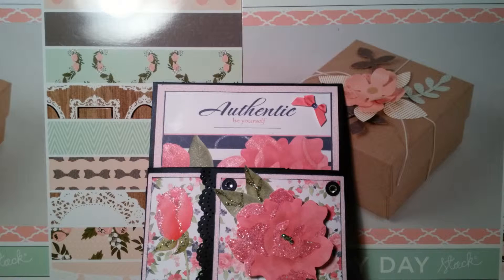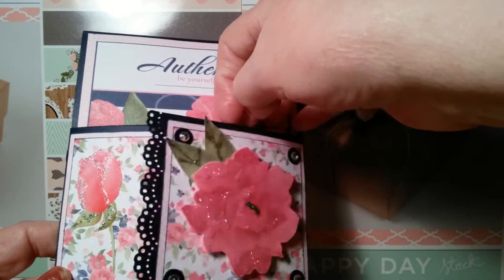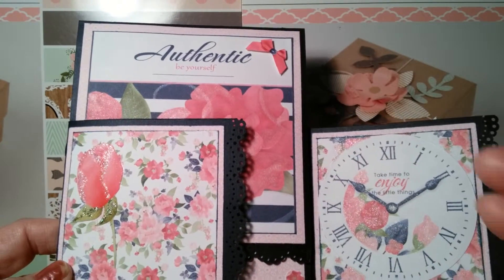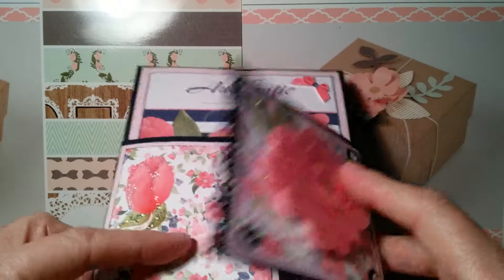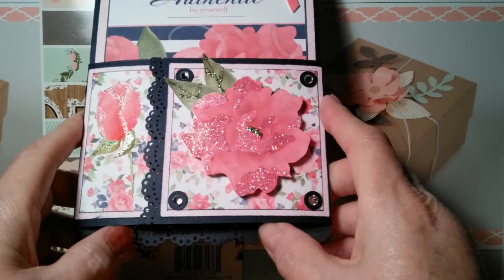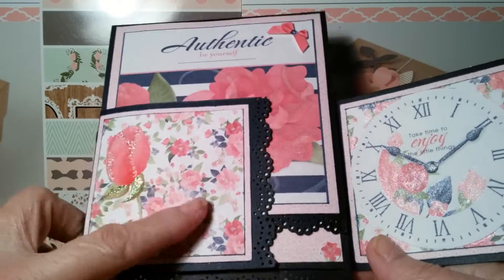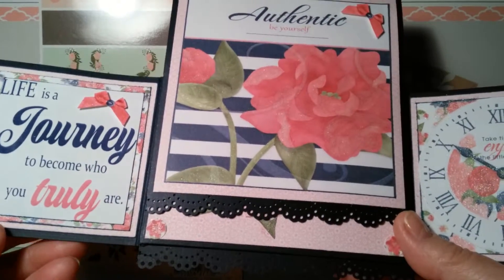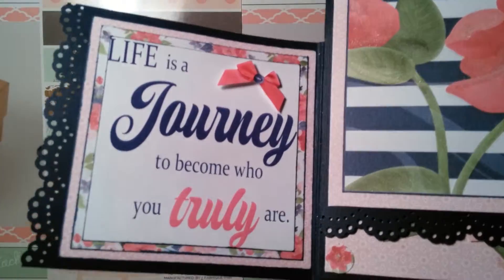So I just wanted to show you this and these beautiful papers I used. This is the front of the card and it opens like this. Hers opens from a different way, but mine's this way. This is the front of my card — I used Navy cardstock and this is the beautiful paper. Oh, I just love it. And then they have elements that you can use also. This one says 'Life is a journey to become who you truly are.'